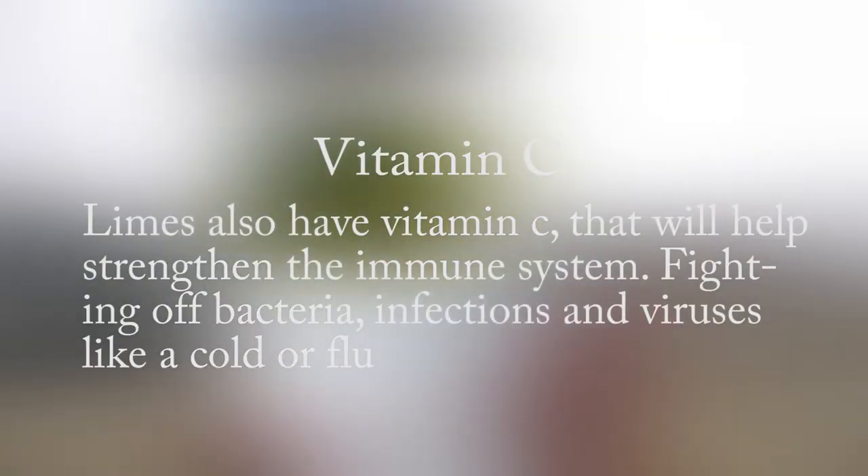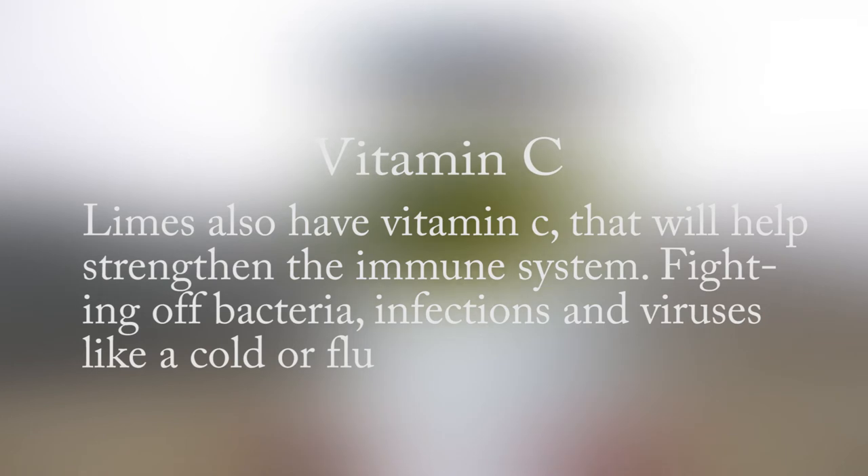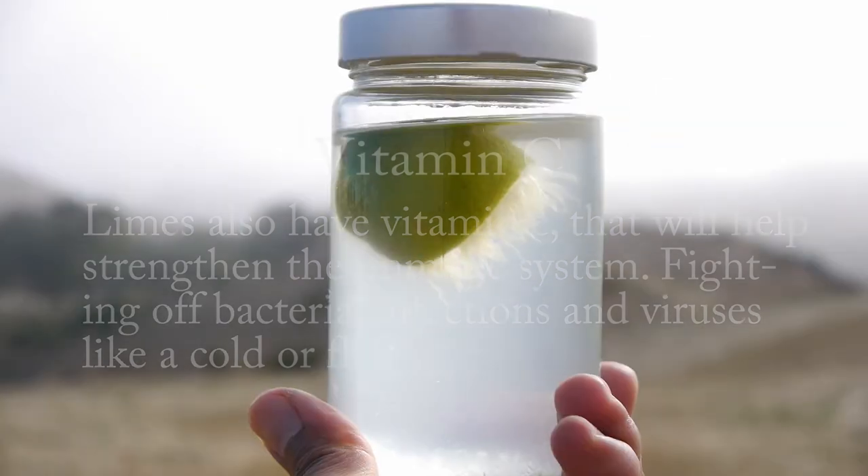Limes also have vitamin C that will help strengthen the immune system, fighting off bacteria, infections, and viruses like a cold or flu.